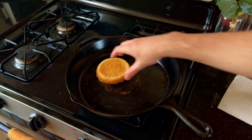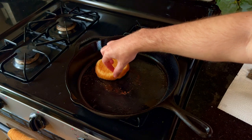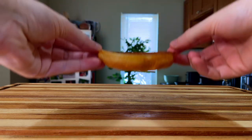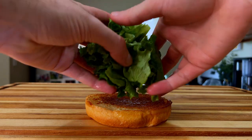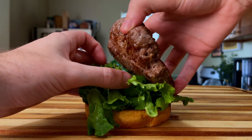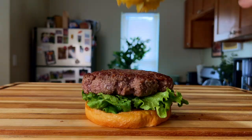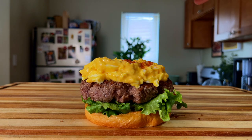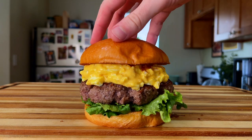So toasty. Let's build this burger, friends. Start by laying down the bottom bun, follow that with some crisp lettuce, then our juicy burger, spread our deviled egg filling over the top, sprinkle in some additional paprika, and then complete it with our top bun.